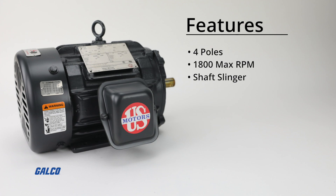Additional features include a shaft slinger on the pulley end for IP54 protection, dual-voltage 230/460 volts, and a range of 1 to 100 horsepower.